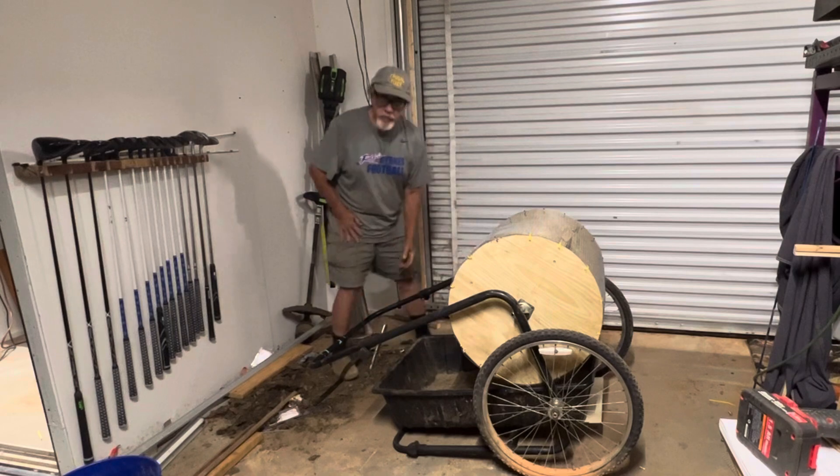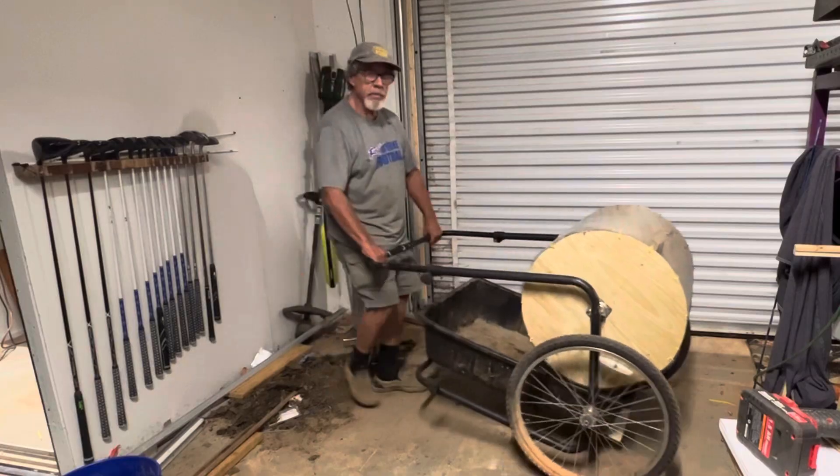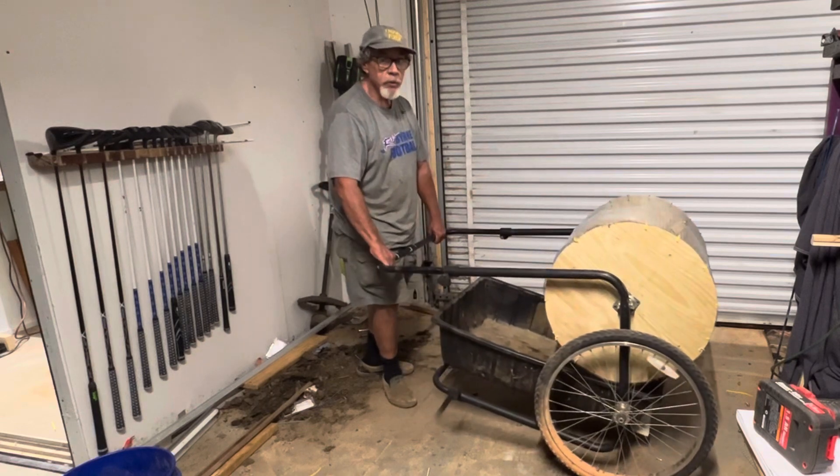When you want to move it, you pick this up and you move it and roll it around the yard like this. You don't lose it rolling across the yard — it stays in here until you get to where you want to work.